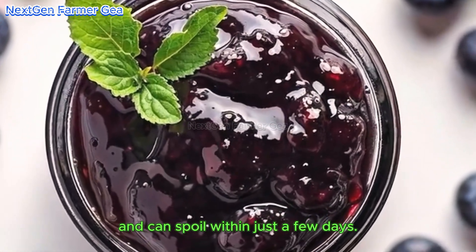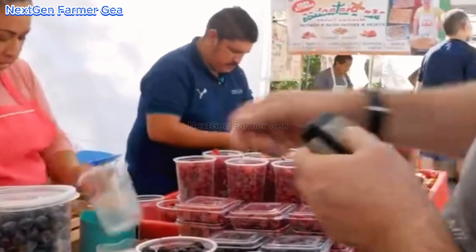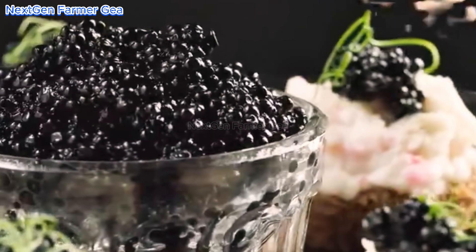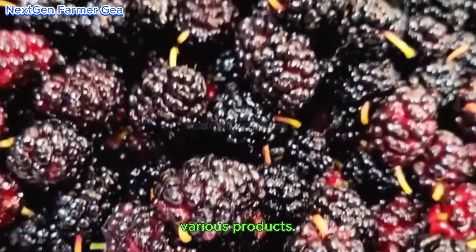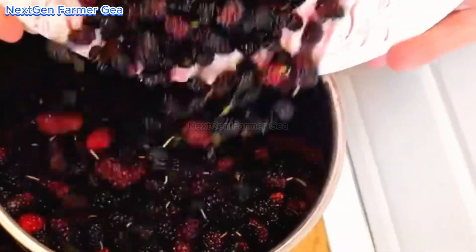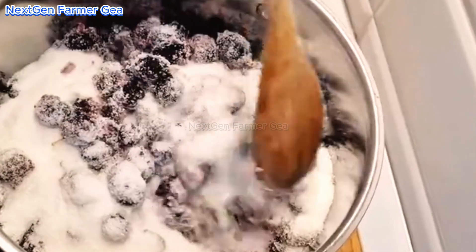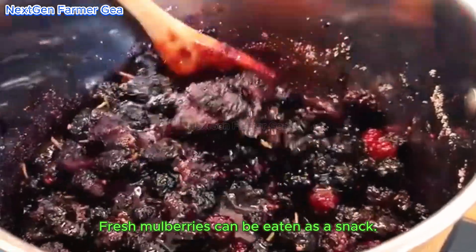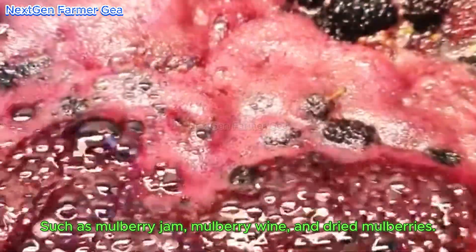After harvesting, mulberries need to be processed immediately because they are highly perishable and can spoil within just a few days. Farmers usually have two main options: either selling fresh mulberries directly at the market, or processing them into various products such as jam, mulberry wine, or dried mulberries. Fresh mulberries can be eaten as a snack, but they can also be turned into many other products.